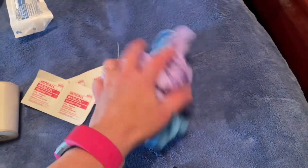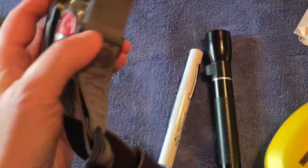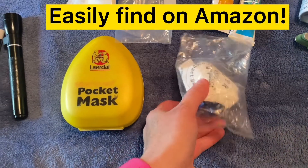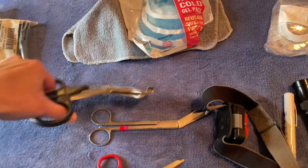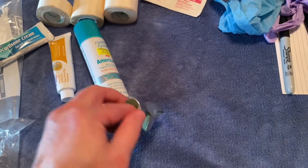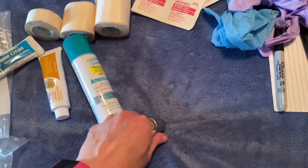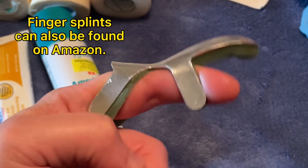Definitely have at least two pairs of non-latex gloves. I would have some sort of light source — either a flashlight, a pen light, or a headlamp. A one-way valve mask that you could use for CPR. A bandage scissor that you can use to easily cut bandages. If you jam, break, or sprain your finger, it would be ideal to have some sort of way to splint it. These finger splints are great — you can probably find them at CVS.